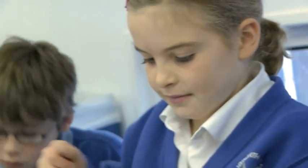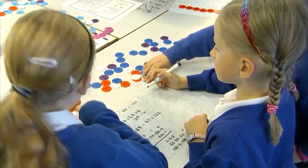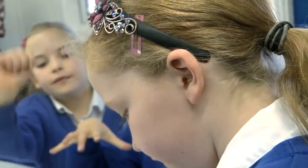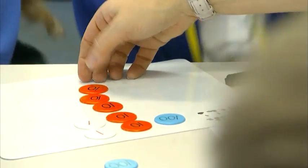Last one: 152 subtract 38. As soon as you said to get your 152 with the counters, they just got the 100, the 5 tens, and the 2 units, and then subtracted without very much direction. Emily, you said this one is going to be tricky. Why is that? Because you haven't got 8 units. So what could we do with one of those tens to make our subtraction calculation easier?